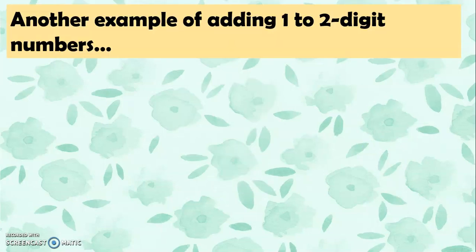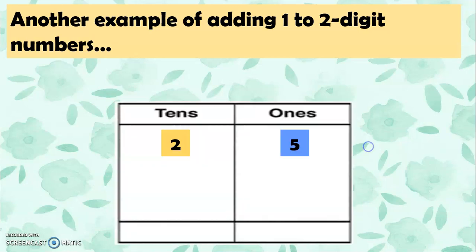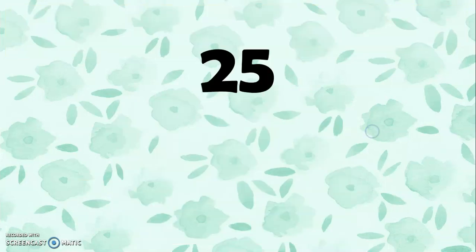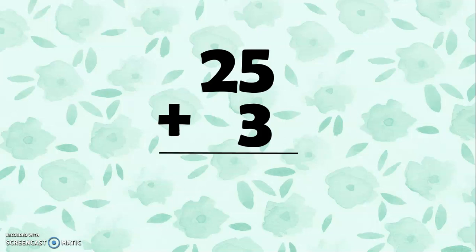Let's have another example of adding 1 to 2-digit numbers. We have 25 plus 3. So we add the ones first: 5 plus 3 equals 8. Then we bring down 2 from the tens. So we have 28. 25 plus 3 equals 28.